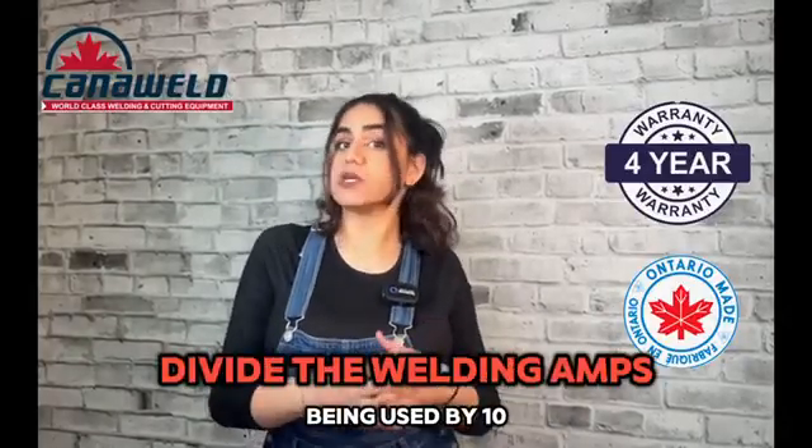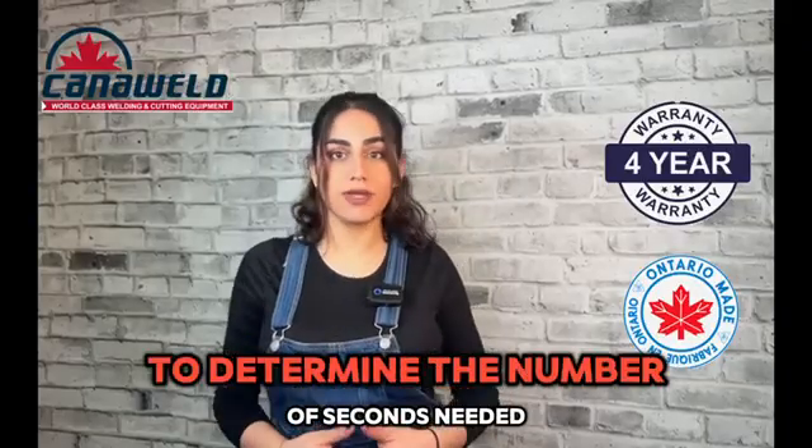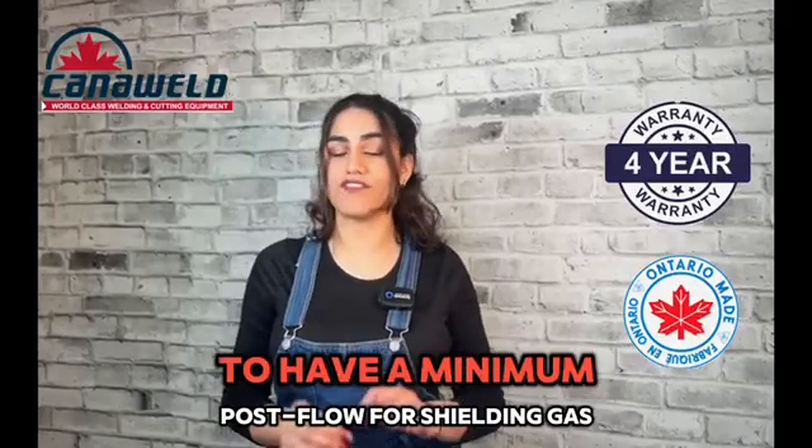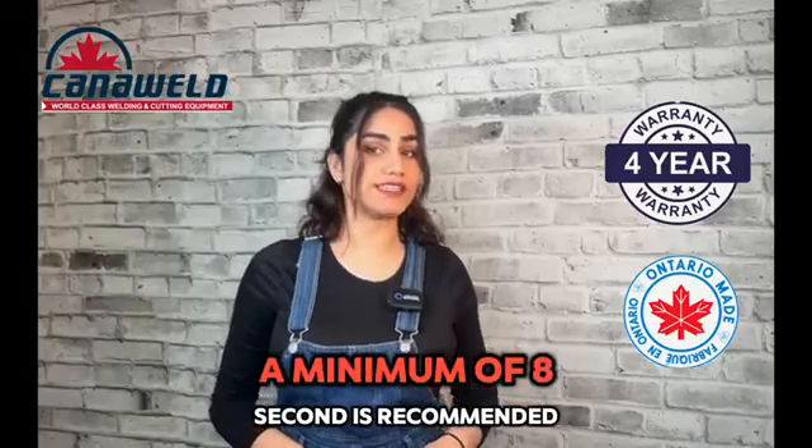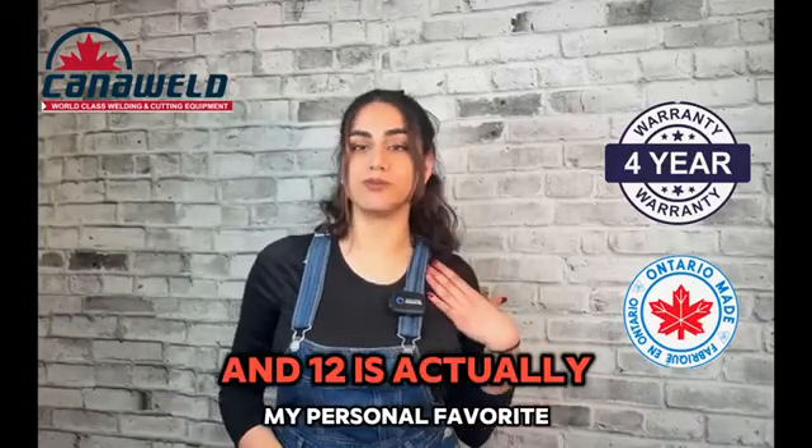Divide the welding amps being used by 10 to determine the number of seconds needed for a minimum post-flow of shielding gas. A minimum of 8 seconds is recommended, and 12 is actually my personal favorite.